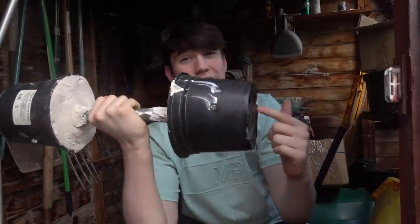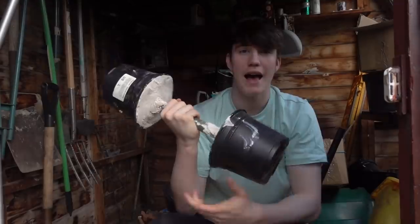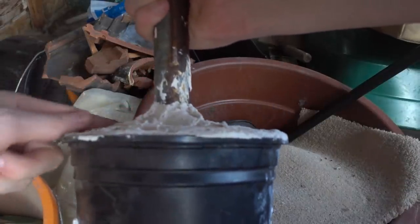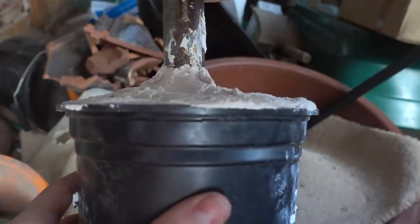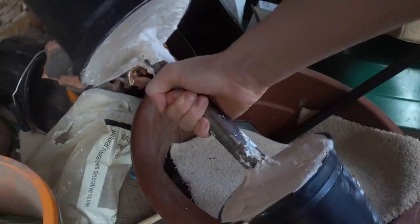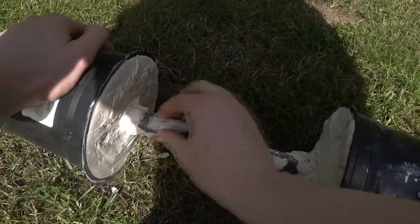It's been 48 hours since the second half was created and they're working just fine, but there are a couple of problems. Problem number one: you can see around the metal pole there are still pieces of plaster of paris which need to be removed. Problem number two: at the edge around the plant pot it isn't smoothed out, which means one side could weigh more than the other.